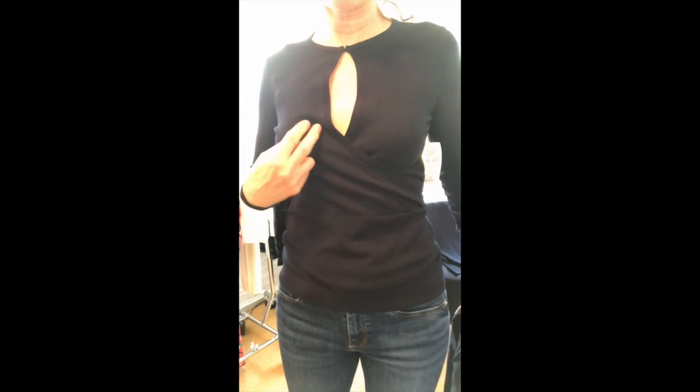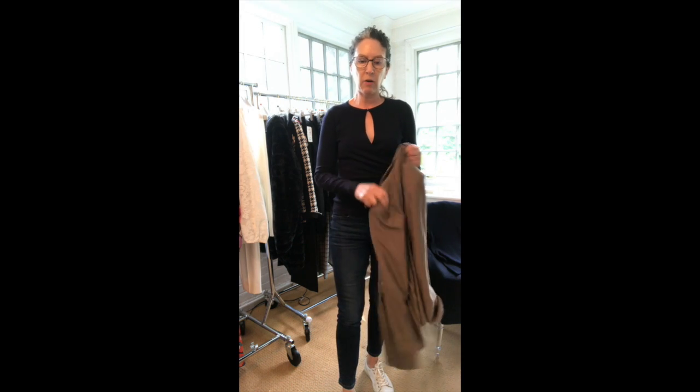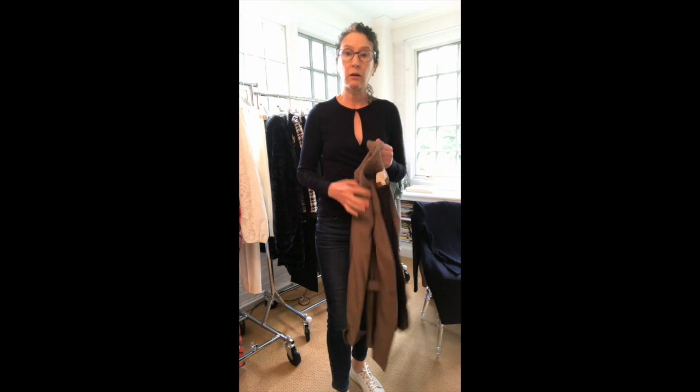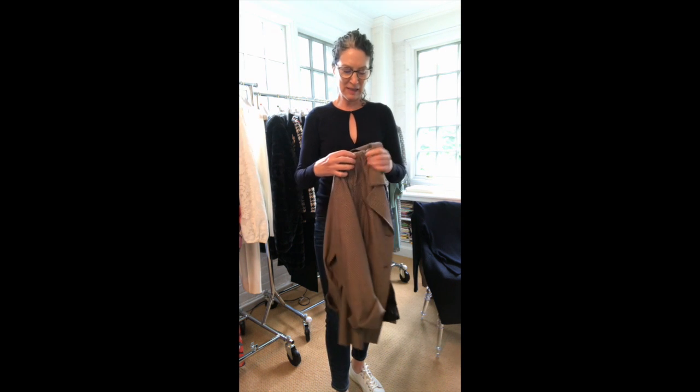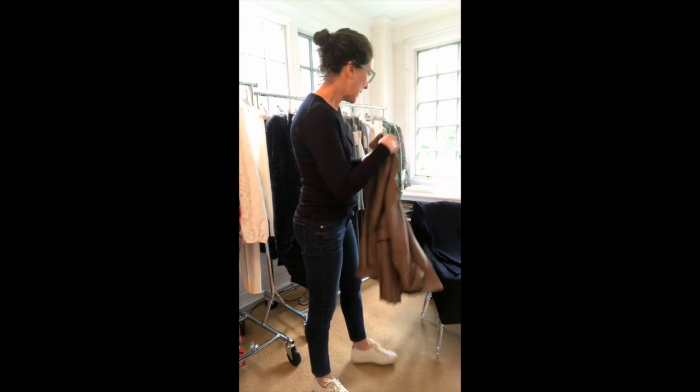I'm going to take off the jacket now so you can see the Margo sweater, which has a little keyhole here. It also has a clasp and a hook-and-eye that you can open. There's a faux wrap with a simple back. It's a very elegant and wearable sweater. It is a non-wool viscose and poly blend, so for those who don't like the itch, this is the sweater for you.